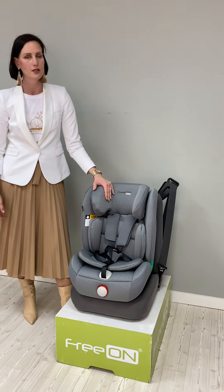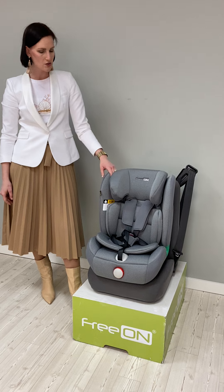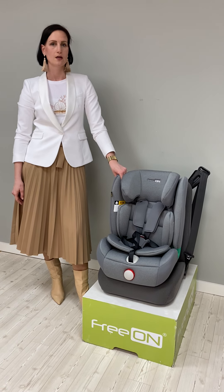FRION Rubin is available in two different colors, and you can also find it on our website, FrionBaby.com.